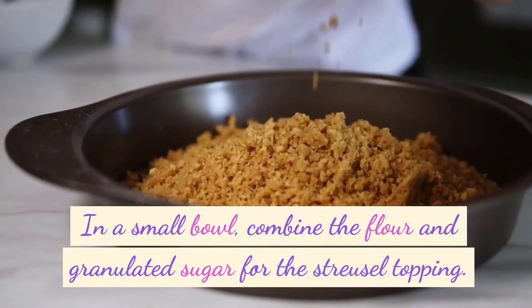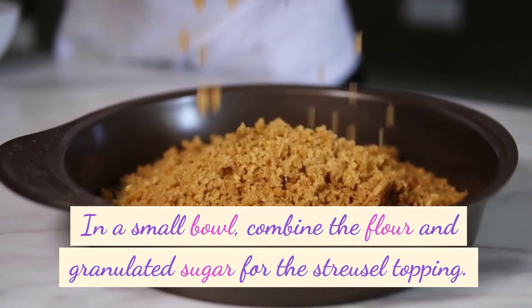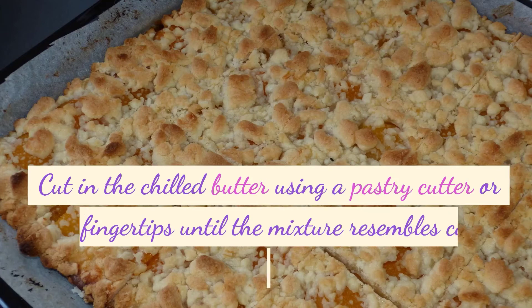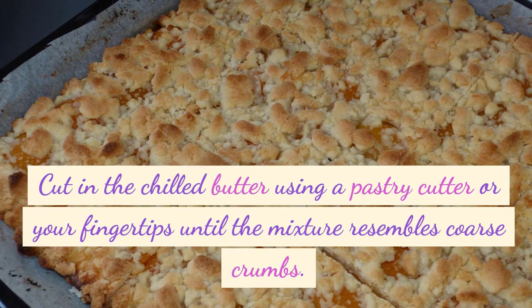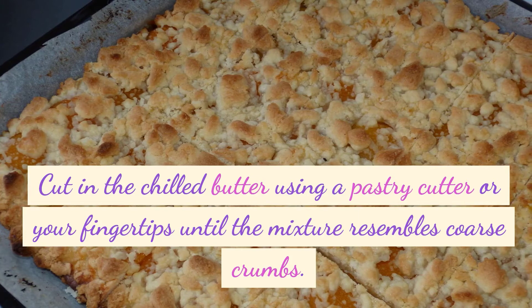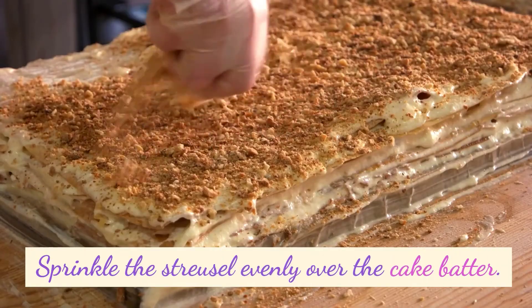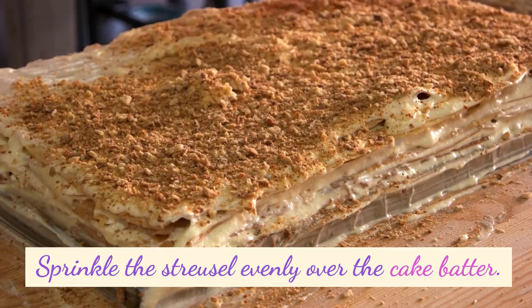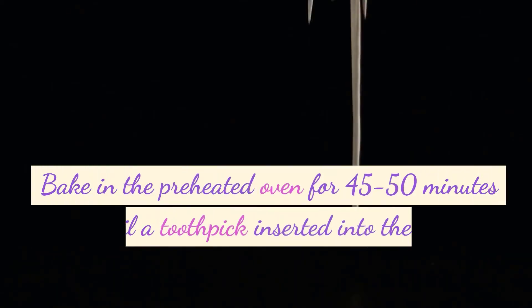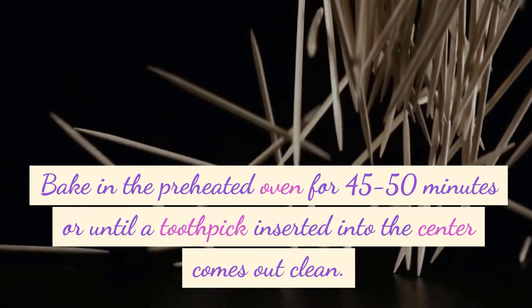In a small bowl, combine the flour and granulated sugar for the streusel topping. Cut in the chilled butter using a pastry cutter or your fingertips until the mixture resembles coarse crumbs. Sprinkle the streusel evenly over the cake batter. Bake in the preheated oven for 45 to 50 minutes, or until a toothpick inserted into the center comes out clean.